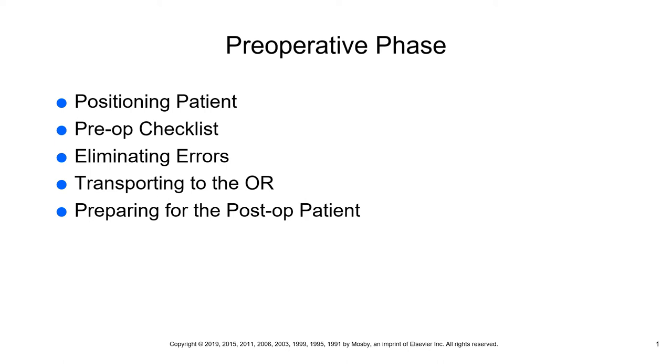We're going to talk about eliminating errors — wrong site or procedures. Protocols must be implemented in ambulatory surgery centers, hospitals, and doctors' offices so we can hopefully eliminate a person from having a wrong procedure. For example, there have been cases where a patient went in to have a lower leg amputation on the left leg and they ended up removing the right lower extremity. So it's very important that we try to eliminate these errors.